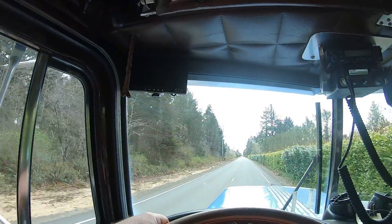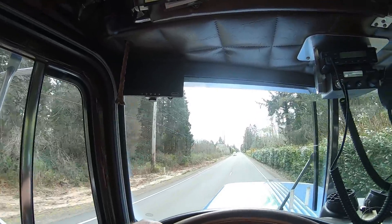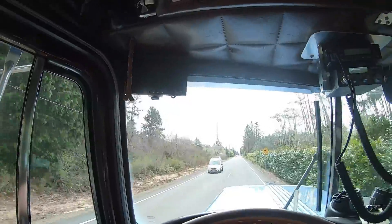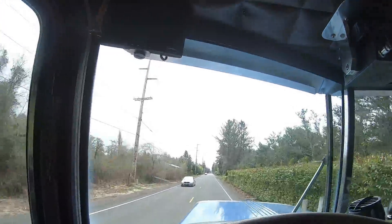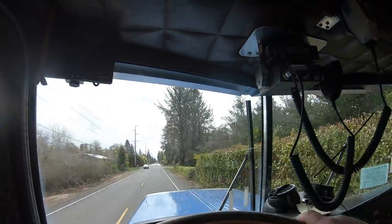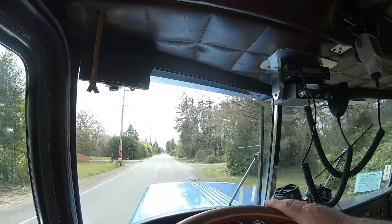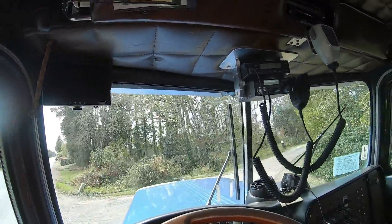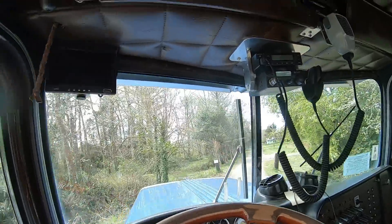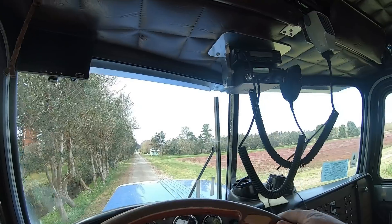Just now coming along the east side of Grand Gama farm. They said to pull in the first driveway — it's the first bog on the right, so we should be maybe a couple hundred yards away right now. It looks to me like it's going to be relatively easy to do — famous last words. It just went down the hole; looks like we just winch it straight back.